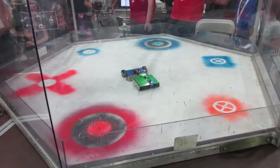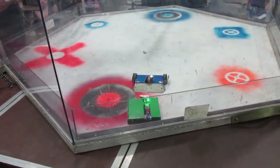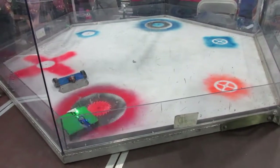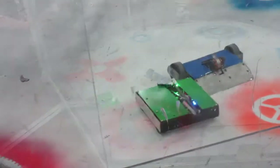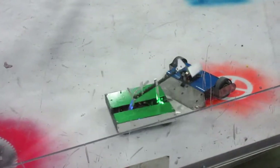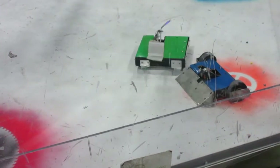Up next, my antweight 4-bar flipper the Highlander went against a vertical spinner named Maverick. I wasn't able to get under him — his wedge was too low to the ground — and then his spinner bent up my scoop, so I definitely wasn't able to get under him. But then suddenly he just stopped moving. Eventually Maverick was counted out, and the Highlander won by knockout.